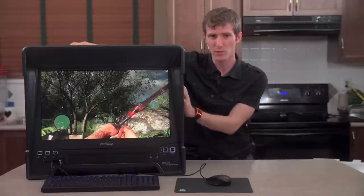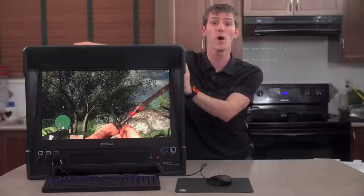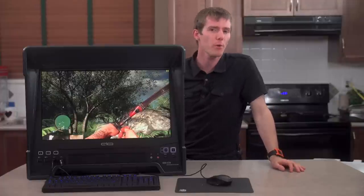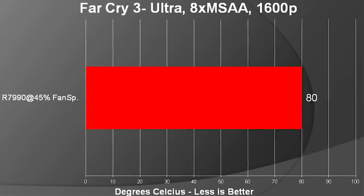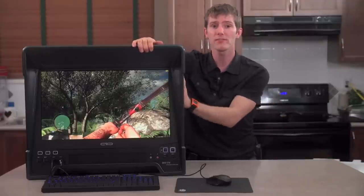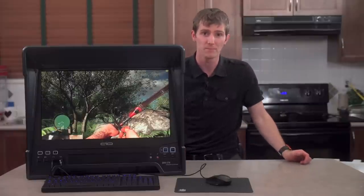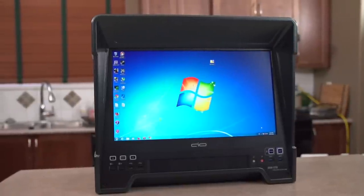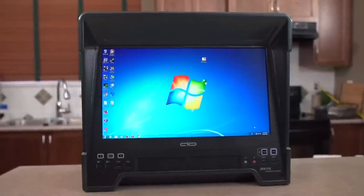I talked a lot about the cooling, but not temperatures yet. I intentionally loaded this with a Radeon HD 7990 — one seriously hot graphics card — and I was very pleased with the results. At about 45% fan speed max on that card, we reached 80 degrees, bouncing between 950 and 1000 MHz on the cores in stress testing while running Far Cry 3. The Core i5 CPU maxed out at around 80 degrees with an aftermarket Cooler Master cooler, also in that gaming scenario.